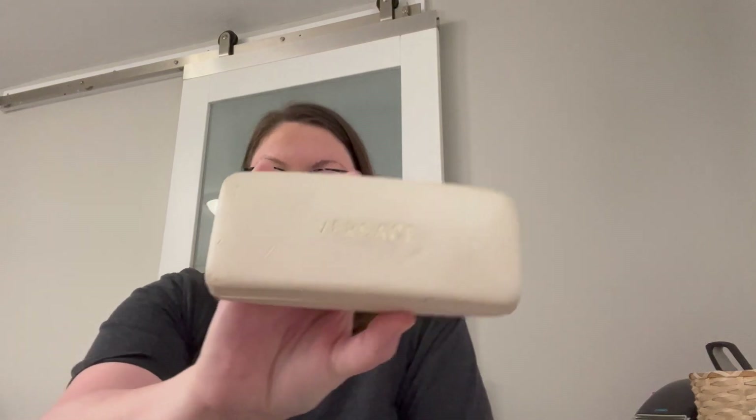The next item is Versace eyeglasses. Nothing too exciting. They're actually pretty gross in the nose pad areas, and they're old. I don't know what I'm going to do with those — if you want them, let me know.